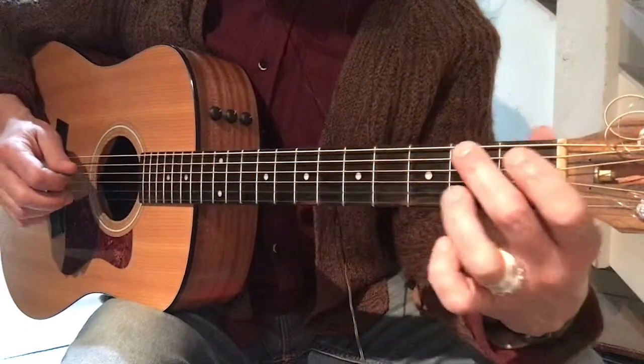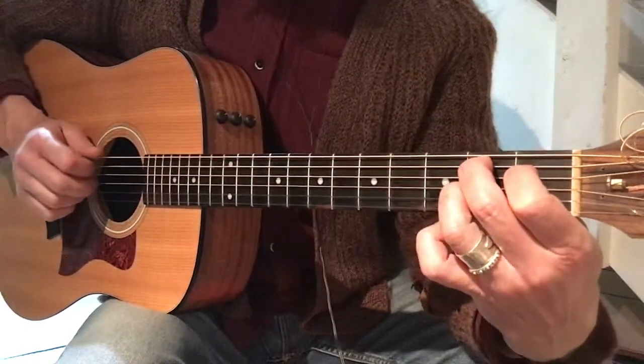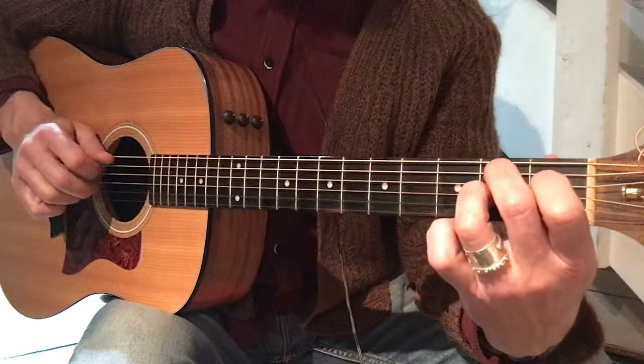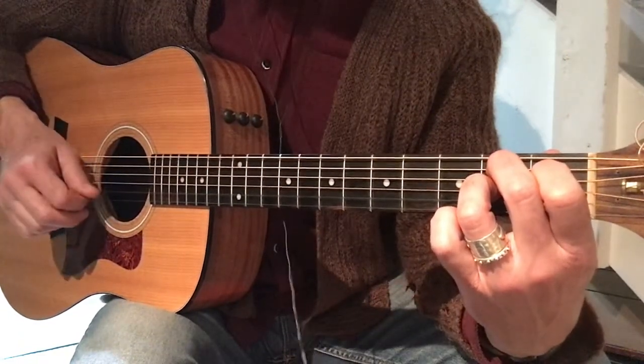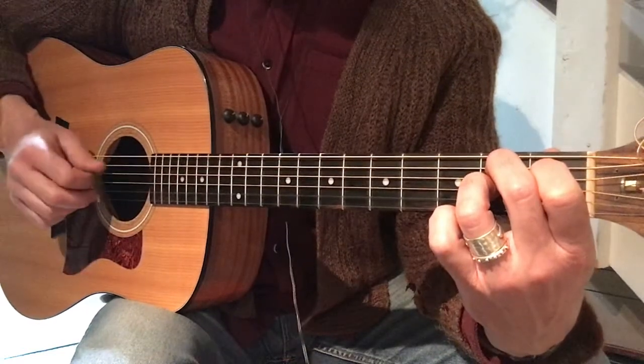And I'm going to let go and make this B7 chord and start my picking on string five. So I go: five, two, three, four, two, three, four, two — two, three, four, two, three, four, two.